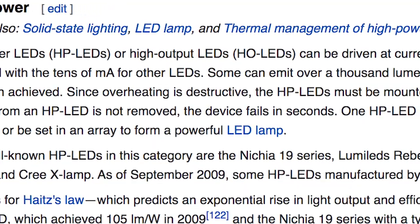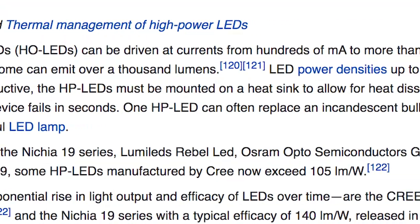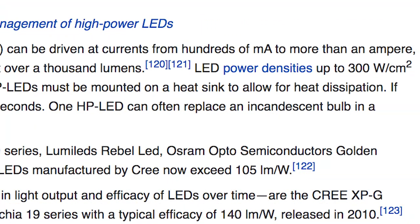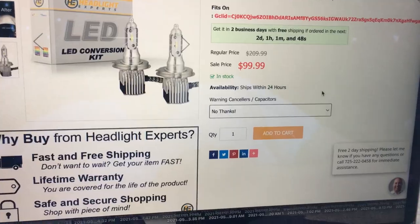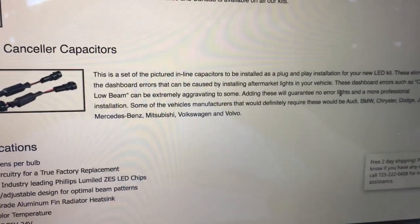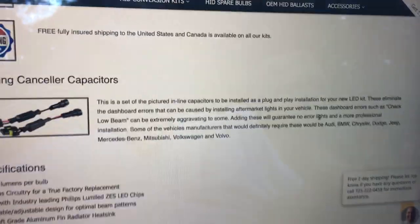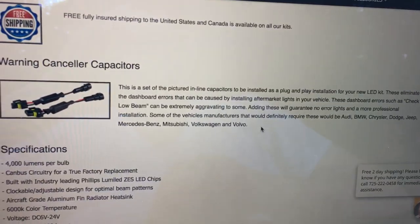We can also save power by installing LED bulbs instead of incandescent ones. We already replaced the cabin bulb. Every watt not consumed by a light is a watt that can go to the motor instead. We're buying LED headlights, and this is adorable — these are warning cancelers and capacitors. If we had a fancy dashboard it would warn you to check your low beam, and you'd need these to trick it. But our car is too dumb for that.